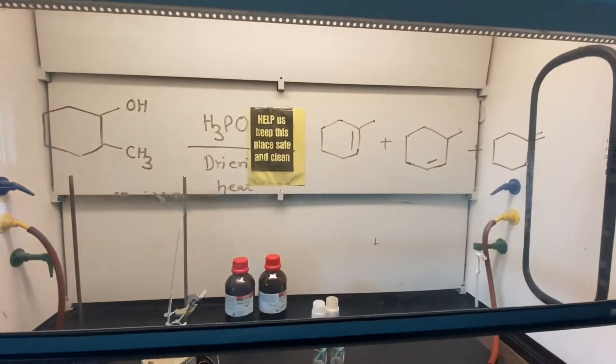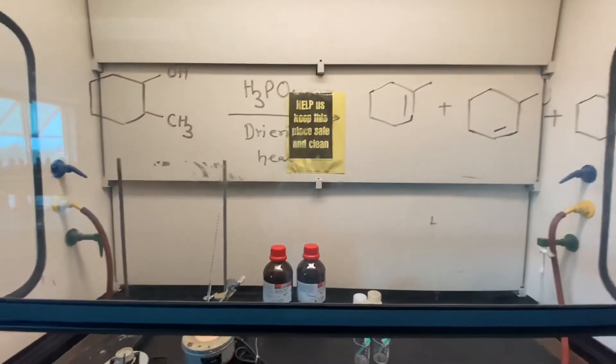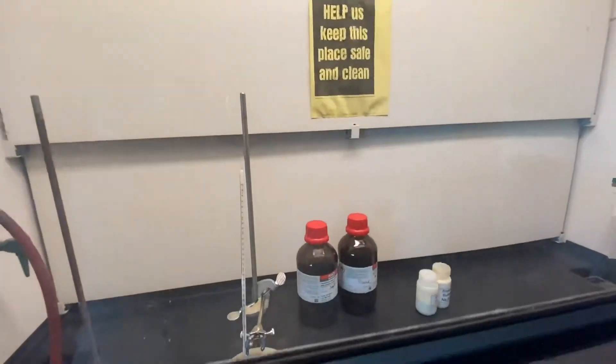In this video, we will discuss the dehydration of 2-methyl cyclohexanol.